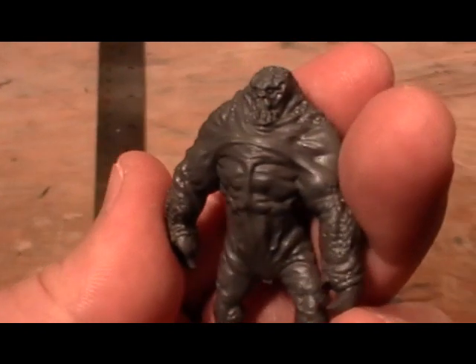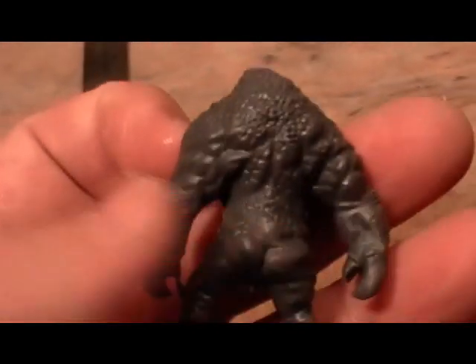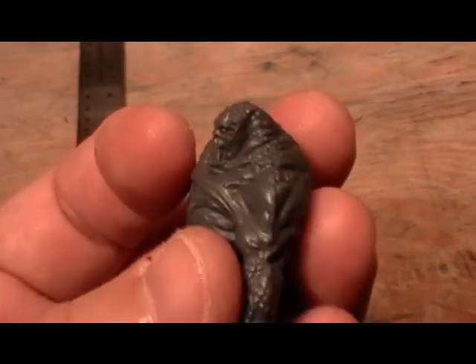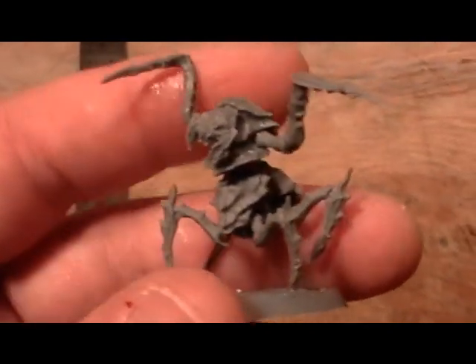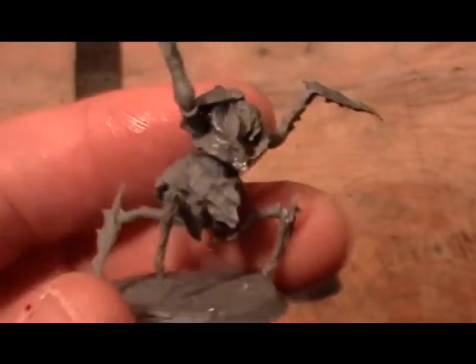And here's a big, thick, chunky figure — picks up everything. Real chunky figure; you can hear it when it hits. And then this is a mini, multi-parted figure — there are a lot of pieces to this thing.